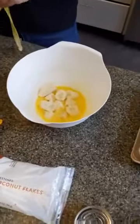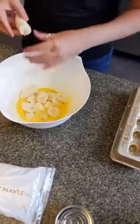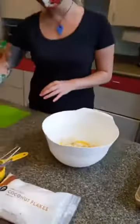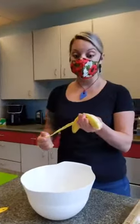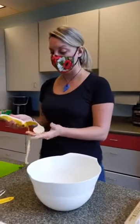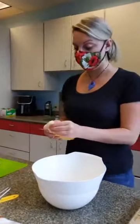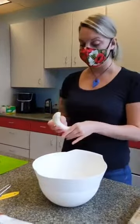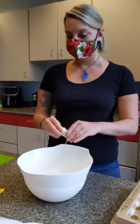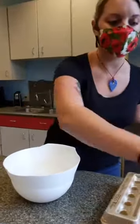A lot of times when I have bananas hanging out on my countertop — especially if they're really brown and I know I'm going to make banana bread later — I'll go ahead and take the peel off and just freeze them. Chef Kenny and I do that a lot in the summer during cooking camp so we always have really ripe bananas for our banana bread recipes. Looks like I've got three in there — let me count: one, two, three. One more.